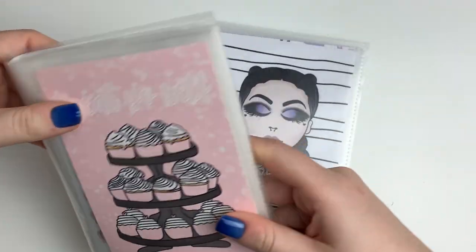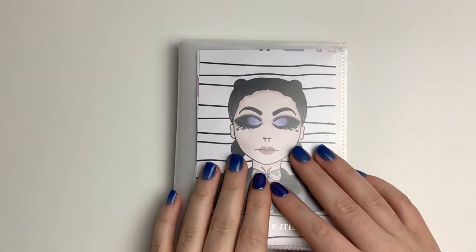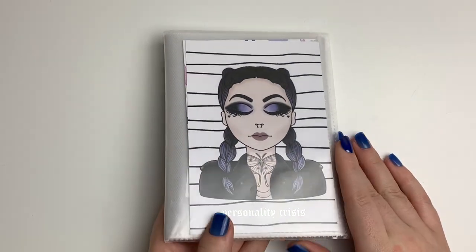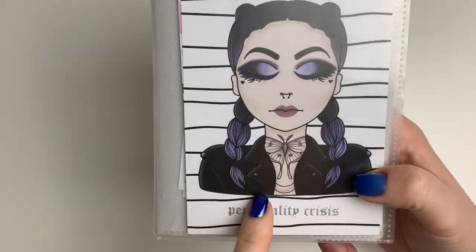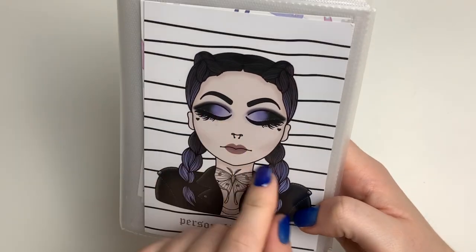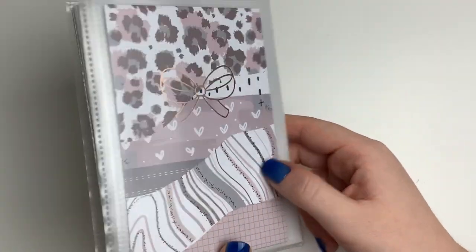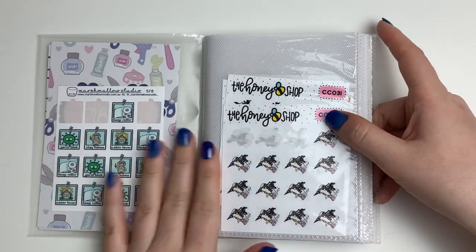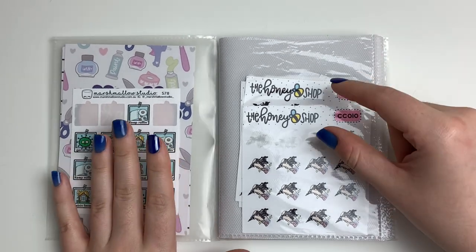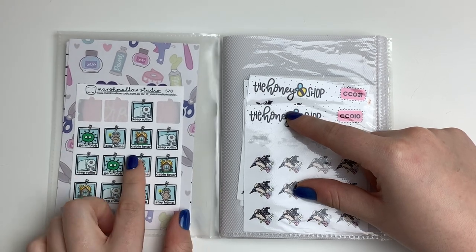Moving on to my doodle and icon album — the journaling card is from the Honey Bee Shop and says 'Personality Crisis.' In the front pocket I keep stickers that are really relevant right now that I don't want to forget to use, like this COVID sheet from Marshmallow Studio. Then it jumps into my stickers — in the front I have my tattoo stickers from the Honey Bee Shop and one from Peachy Plans.